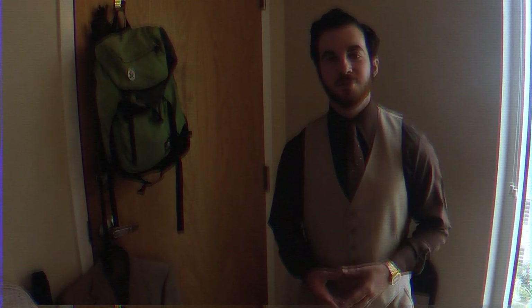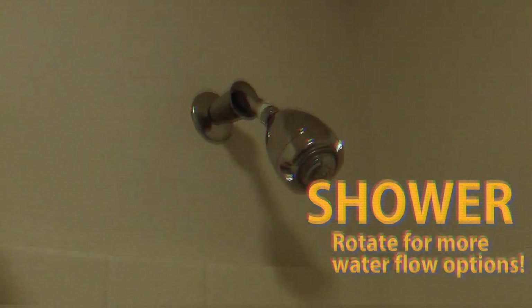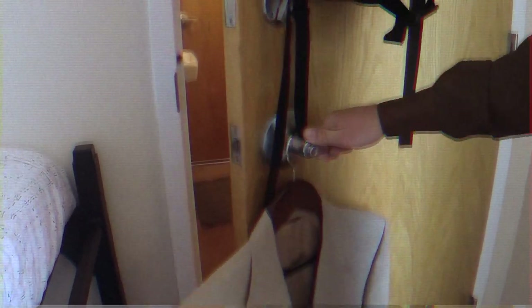Now let's learn more about your bathroom kit. Come on in! That concludes our room module. Hopefully you feel well acquainted with your new Laurel House room.